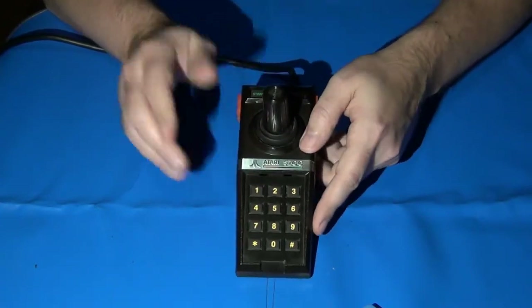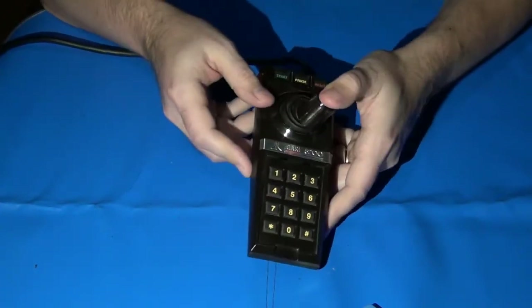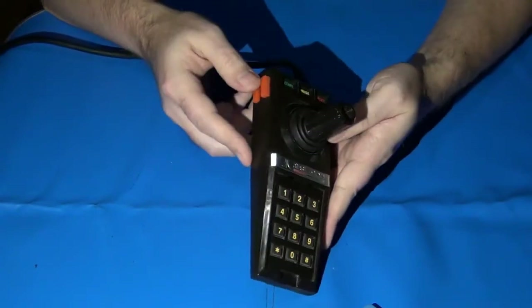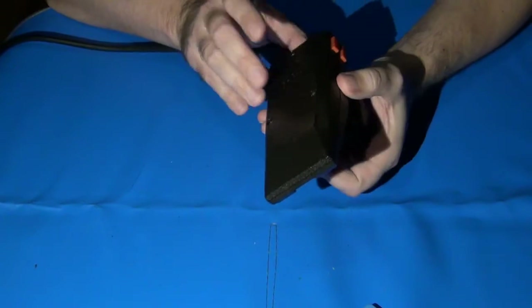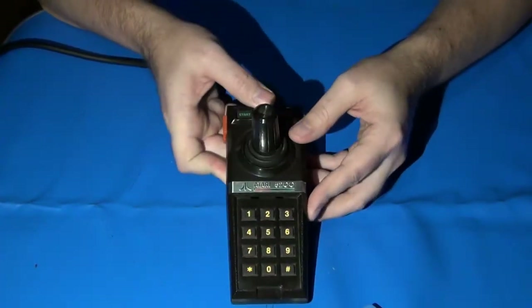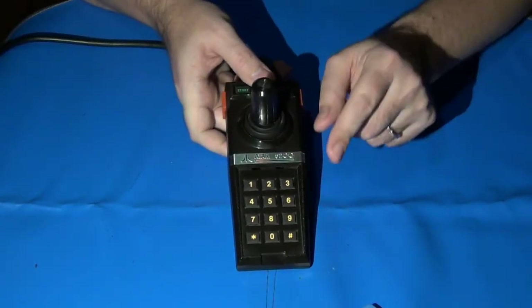So here's what we do. We know the problem — non-responsive buttons — and I'm going to show you how to fix that, including how to properly disassemble and reassemble the controller. First, the tools.